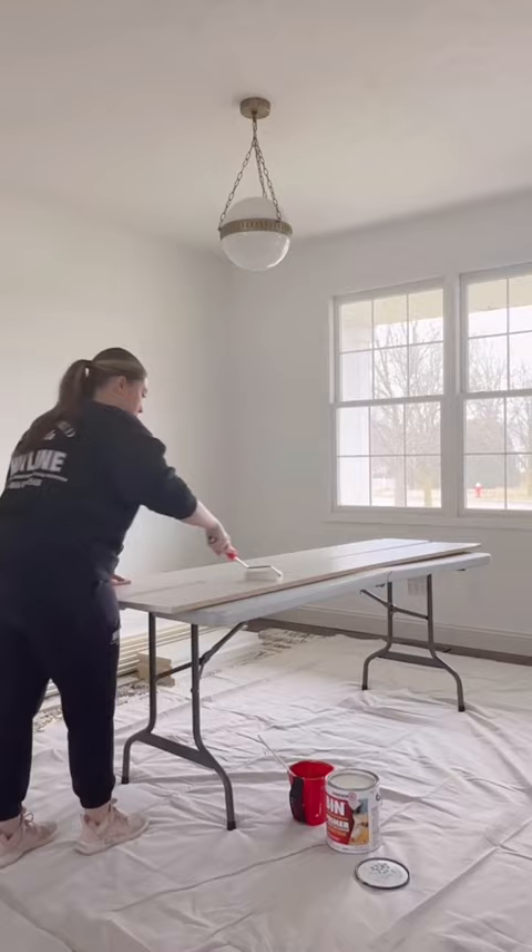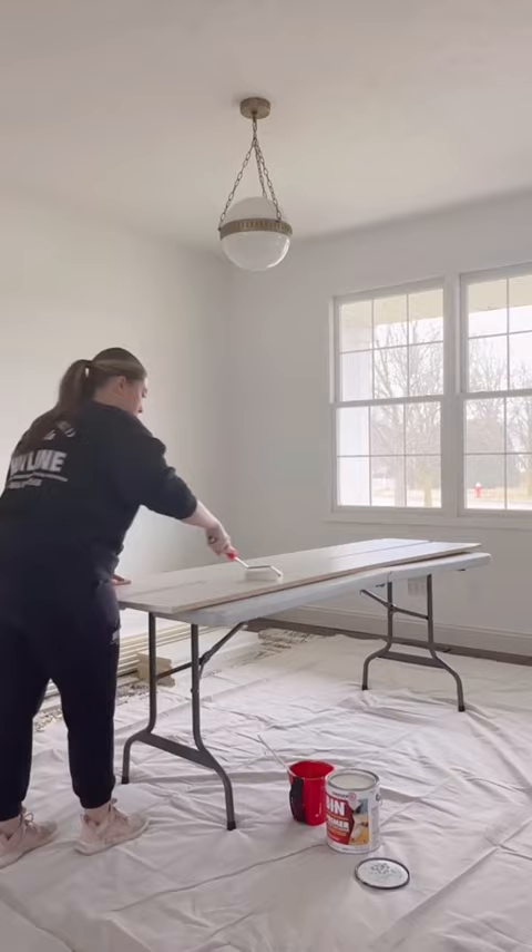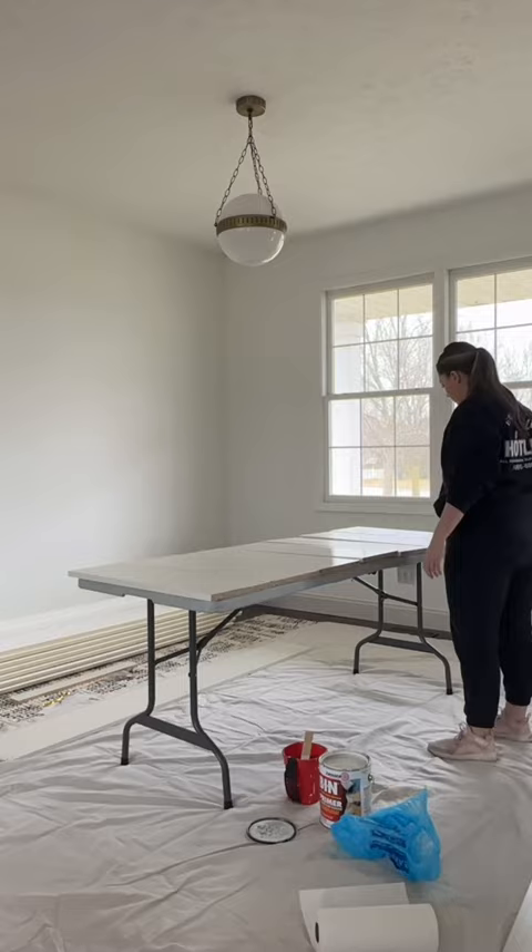Roll or brush on the primer. It's dry to the touch in 20 minutes, and 45 minutes if you want to do a second coat, but you can usually get away with one. Just a heads up, it will look like this when you roll it on with a bunch of bubbles, but they smooth out when it dries.